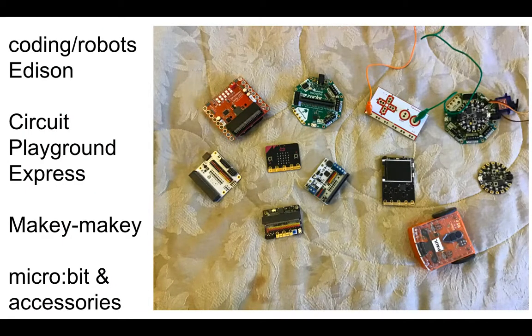If you want to step up a little bit, get a little tech, do some coding — for around $45 you can do any of these things. There's a Makey Makey, there's an Edison, Circuit Playground Express, and a Microbit with some expansion boards for the Microbit to do more with them.